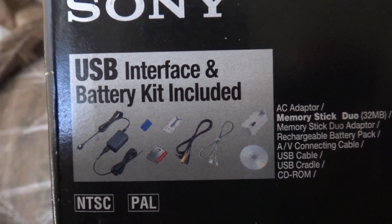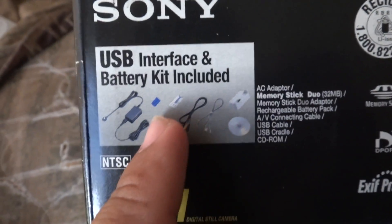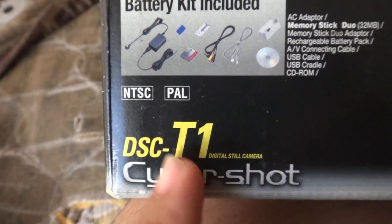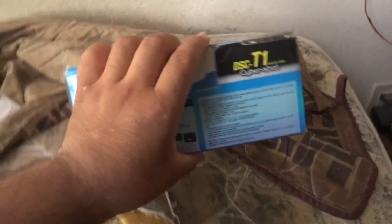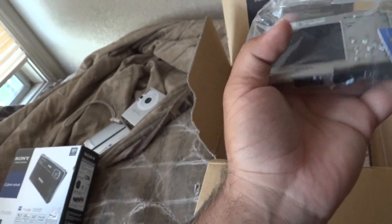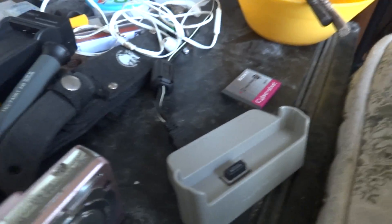So the stuff that's included — I didn't get the disc, I didn't get the adapter or the memory stick duo. But this is all what came with the camera. The bottom is just plain. Let's take a look inside the T1 box. This one didn't come with the little inserts that held everything, but it does have the camera, which is listed as parts-only, and then the two cables.